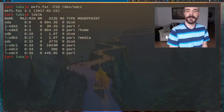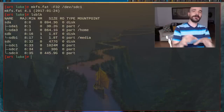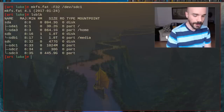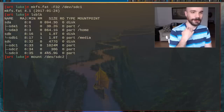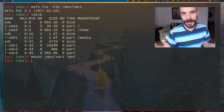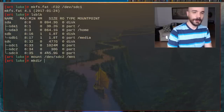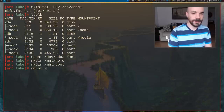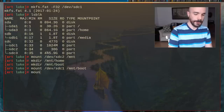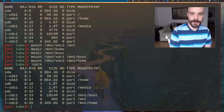Now we have all our partitions with file systems. Mount them in the correct positions. Mount /dev/sdc2 to /mnt — the root partition. Then create directories: mkdir /mnt/home and /mnt/boot. Mount the boot partition (/dev/sdc1) to /mnt/boot, and mount the home partition (/dev/sdc3) to /mnt/home. Run lsblk to confirm everything is mounted where it's supposed to be.